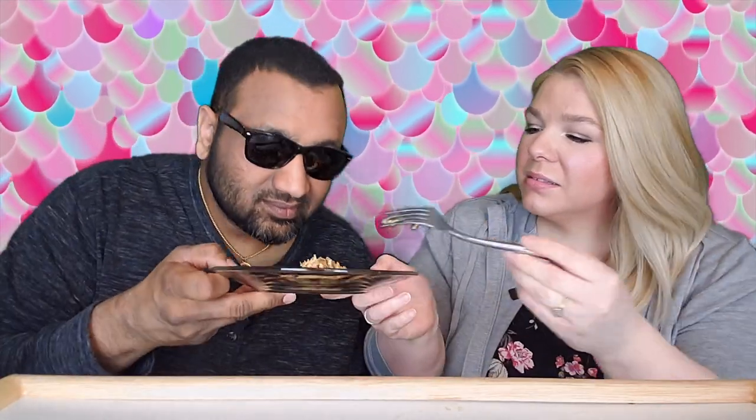Now visually, it looks like tuna. It doesn't smell like tuna. Because if you guys don't know, we love tuna — I love the lemon pepper packet. So I was excited when I saw this, but the smell is not that great.